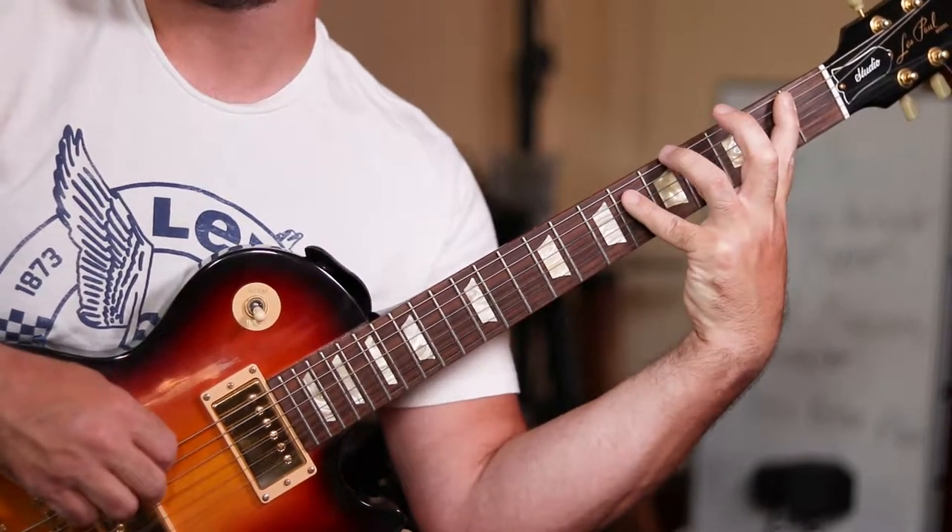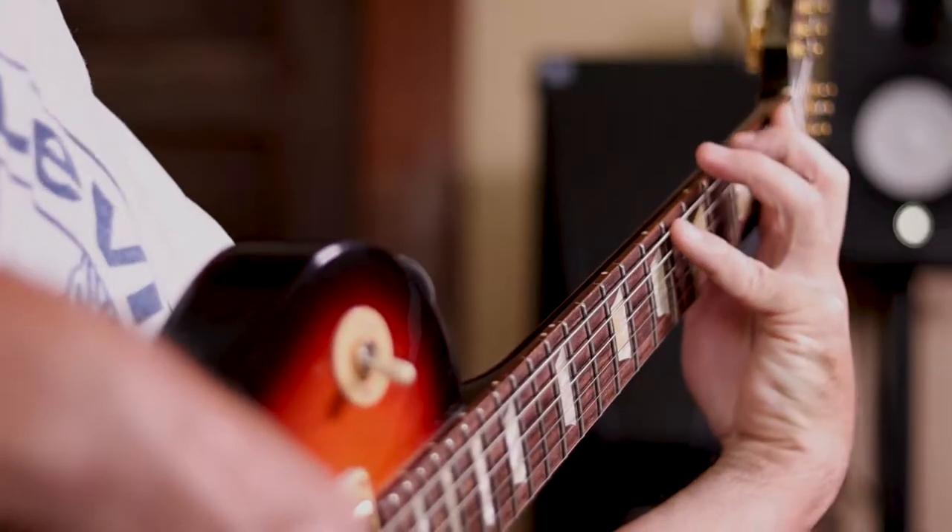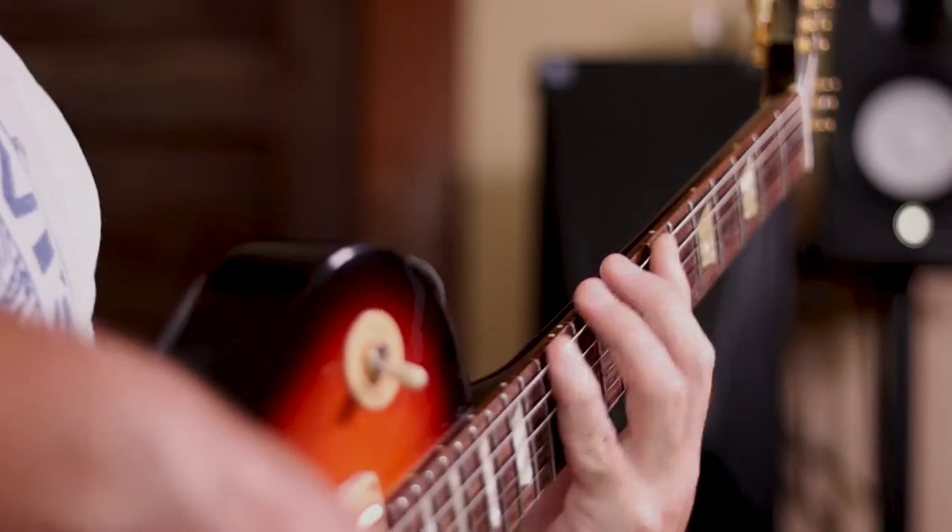If you want to be able to stretch your fretting hand better, then this just might be the video for you. I'm going to show you a drill that should help you a lot with this skill.